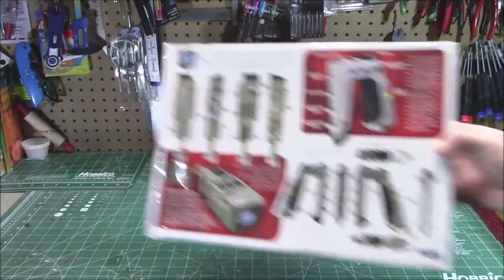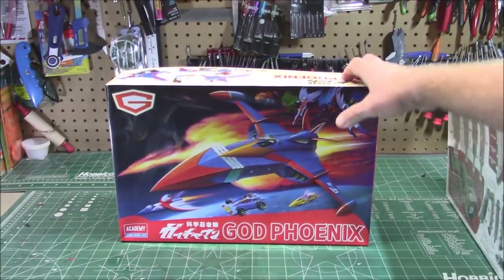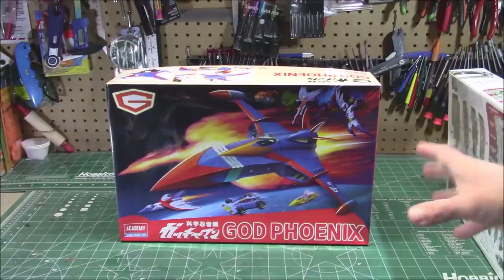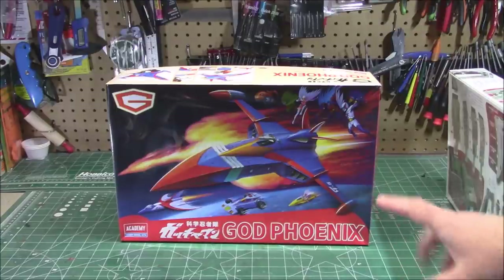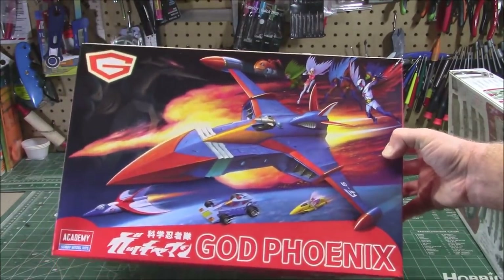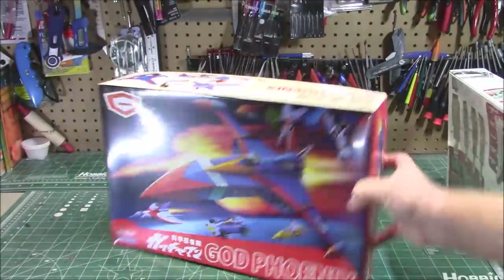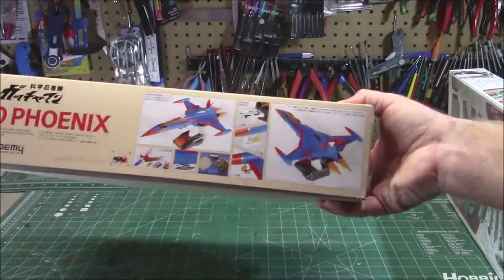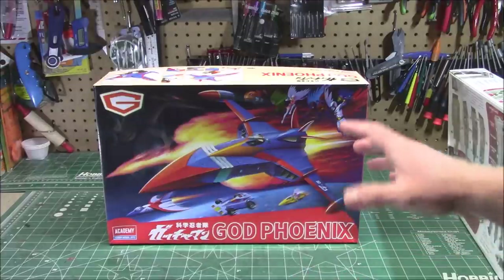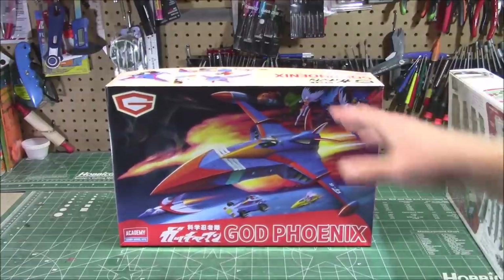All kinds of cool detail on the back. Jamie over at Round 2 is a big Space 1999 fan. And the last kit from Model Rectifier Corporation — they sent over Academy's God Phoenix. You'll recognize this from Gatchaman, Battle of the Planets. You saw me build the new God Phoenix from the cartoon; this is the one that a lot of us older folks remember — the older style, the one that looks like the bird, with all the colorful characters and their vehicles. It's got a base, it lights up like the other one. It's supposed to be molded in color and need minimal paint, just like the last one, so it should be a very easy build. These are coming out into the United States — if they're not here already, they will be very soon. They always sell out fast.